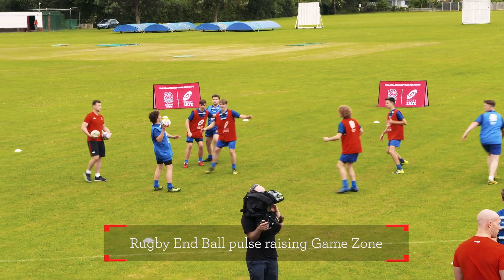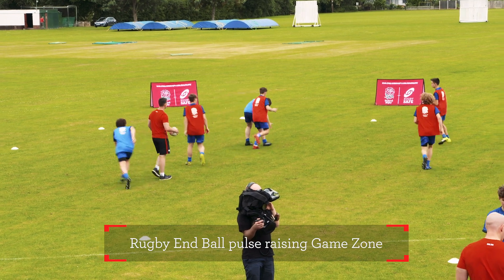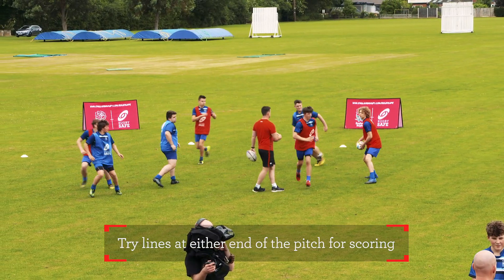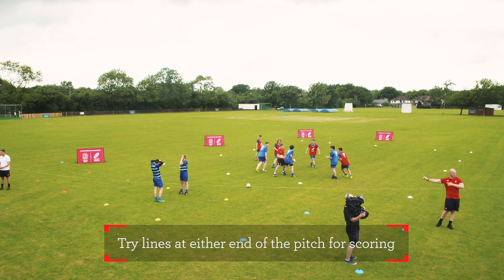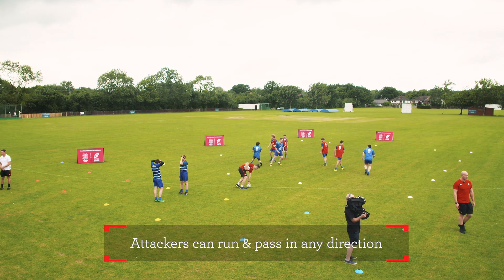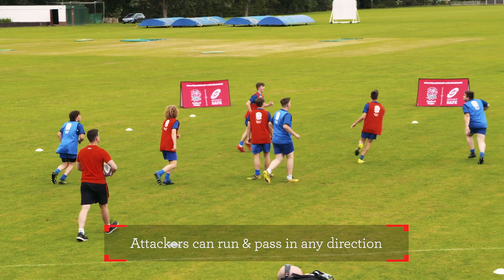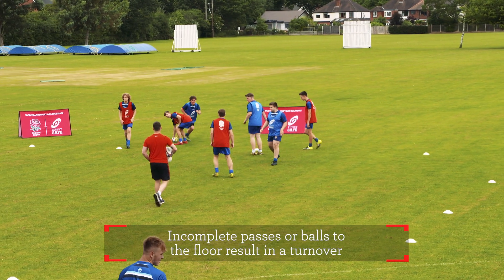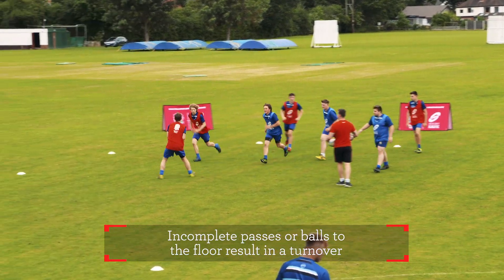What we've got set up here is a game zone and a skill zone. In the game zone we've got a games coach — as you can see he's leading a pulse raiser warm-up. It's quite a simple game so the players can take it upon themselves to progress it. Then we've got a skills coach on the skill zone and what he'll be doing is going through some of the activate movements.